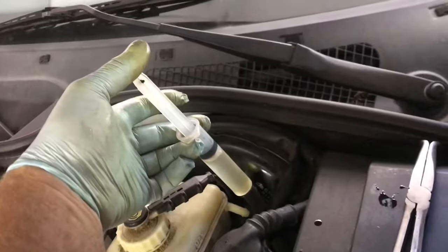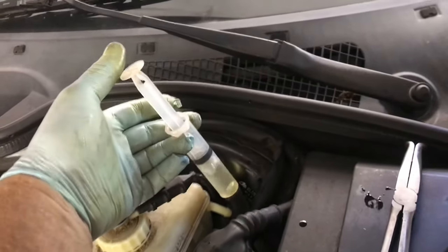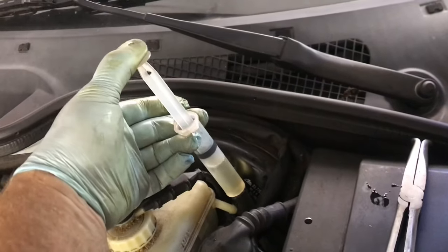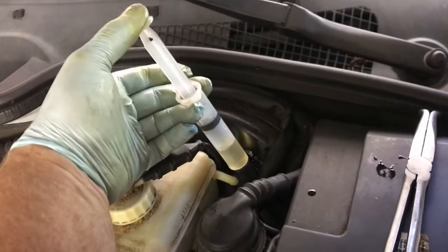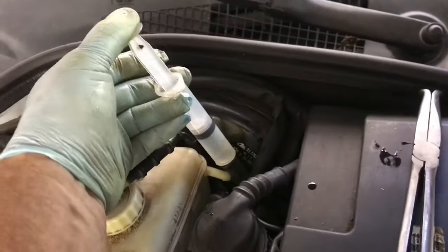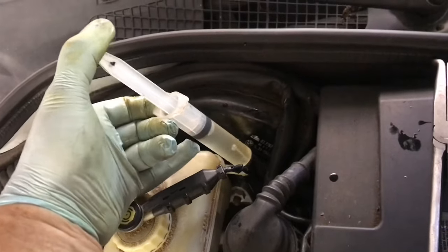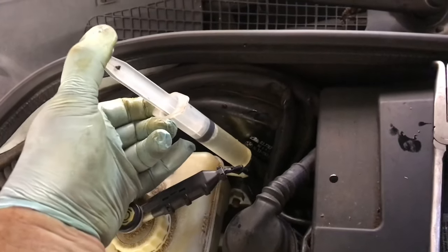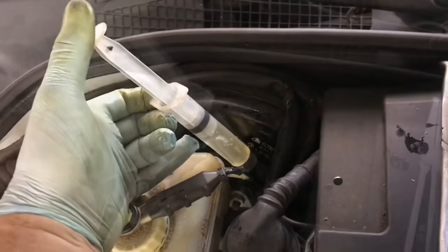Keep pumping the pedal and keep pushing in the fluid. We'll keep adding it in as we push the clutch in and out, just letting the air keep kicking back through. Keep pushing that clutch in and out, keep putting the fluid in, let the air out. We're starting to feel something on the clutch pedal now. Keep adding fluid, keep pumping the clutch, putting a little pressure, then release and let the air out.